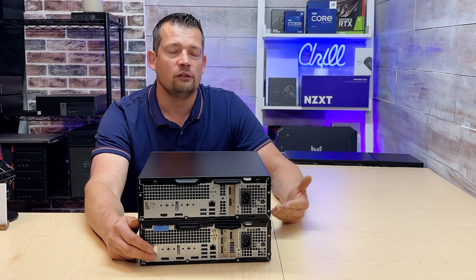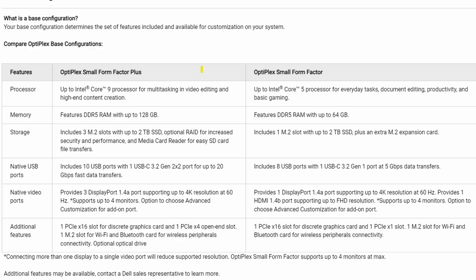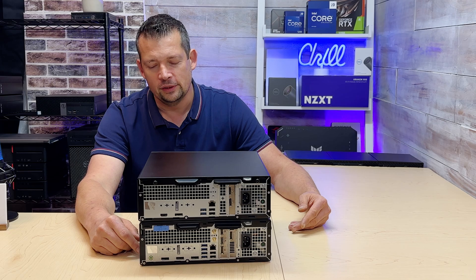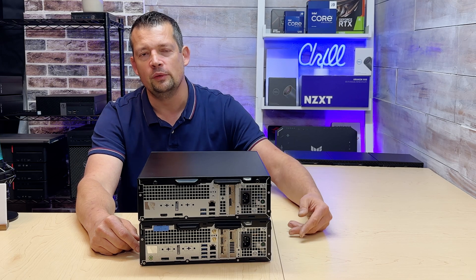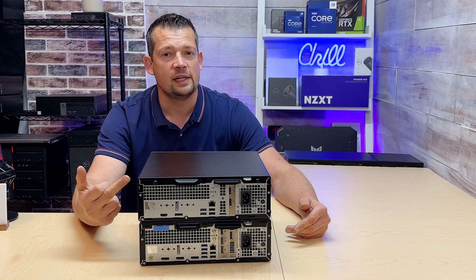You have to look at the specifications on those adapters very carefully with this Optiplex line. Another difference is the number of USB ports: the Standard has four while the Standard Plus has six.